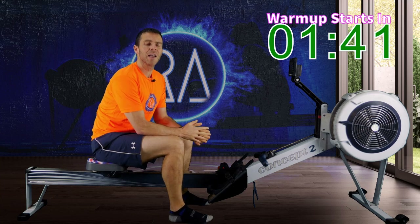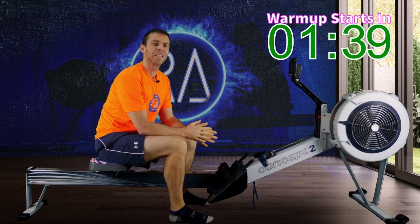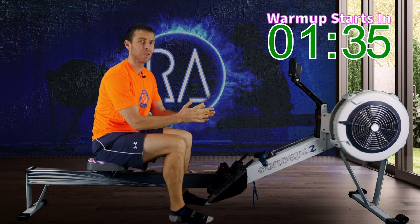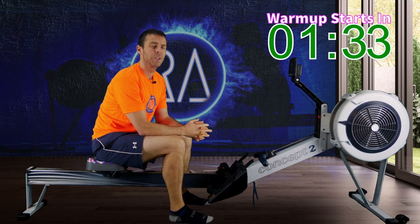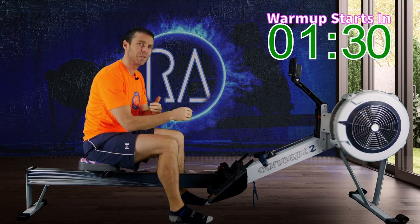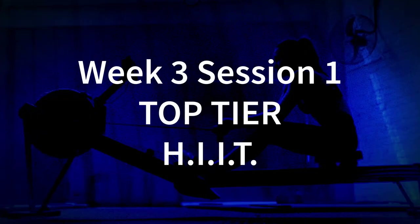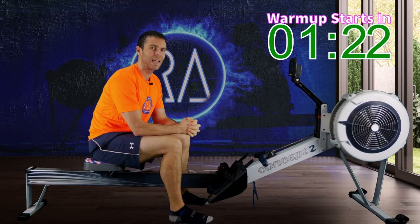We are on week three and this is session one. Now because the end of week three has a 500 metre test — which is me doing the Scottish Indoor Rowing Championships and hopefully you doing your own test — we've kind of shifted the order. So what that means is that today is our top-tier high-intensity interval training session, and that means Tabata.